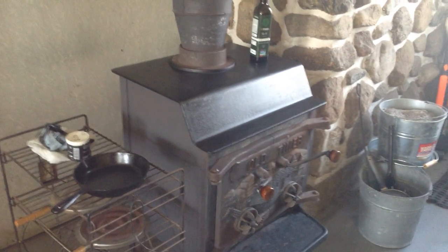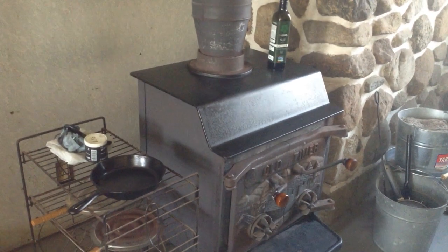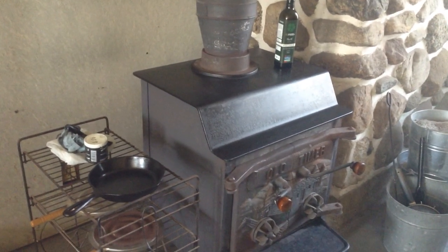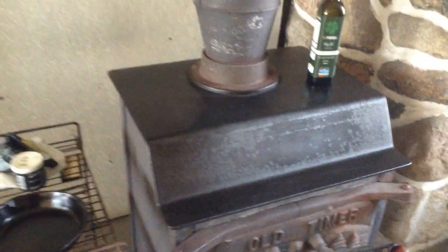Unfortunately I have this odd leak in the roof that dribbles a little bit of water every now and again, and it was causing rust on the top of my stove.